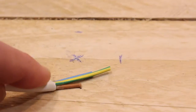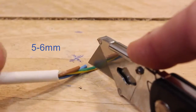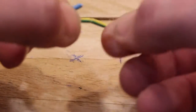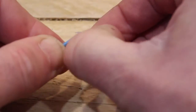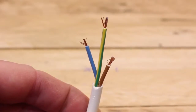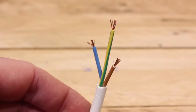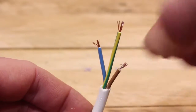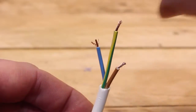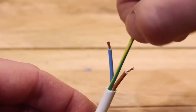Just as we did before, lay out the cables on a flat surface and, taking your sharp knife, take about five or six millimetres off the end of the earth. Gently roll the knife, give it a little flex and pull off the end — just like that. Repeat with the other two. Each individual cable is made up of tiny little strands which have a habit of splaying out. So to get them into the plug easily, take your finger and thumb and give each one a little twist to tidy them up, ready to go into the plug.